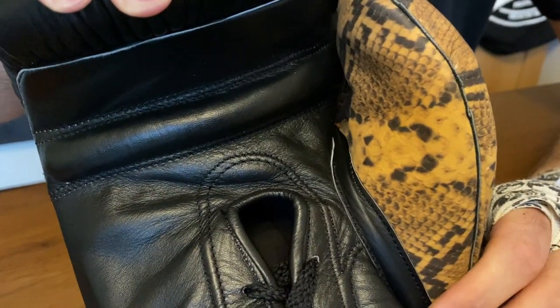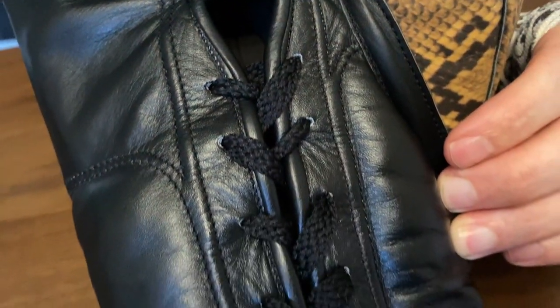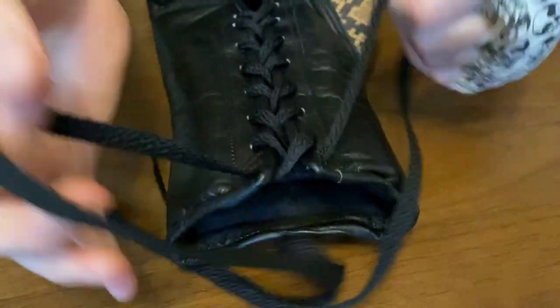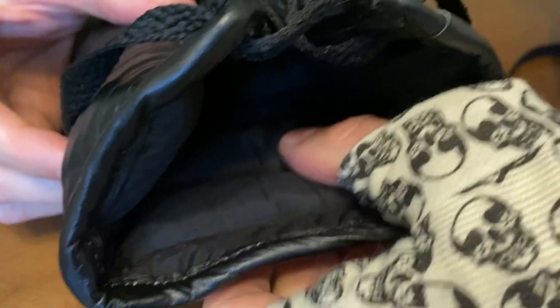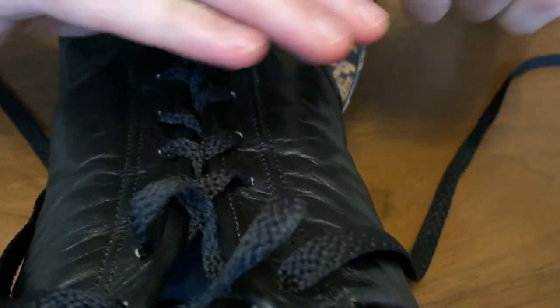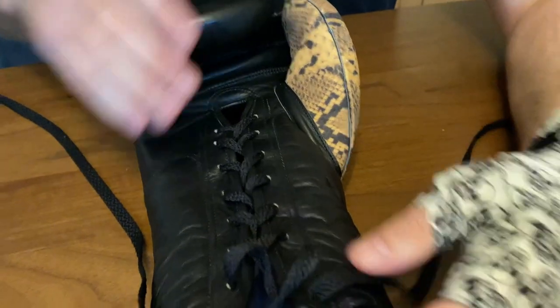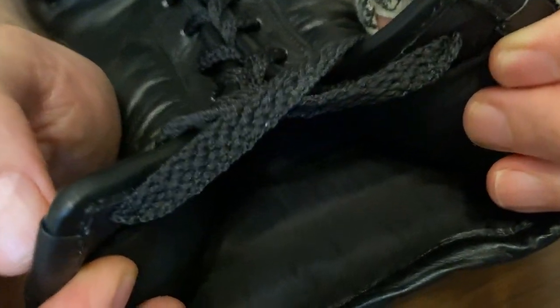When it comes to the stitching, the stitching is very neat. I'd say these are a very good quality glove — they are very well made. The lining in there is nice and soft, but also a durable lining as well. It is a little bit rougher in the knuckle area when you're punching, but it's not a really rough canvas like you do get in some Mexican gloves.